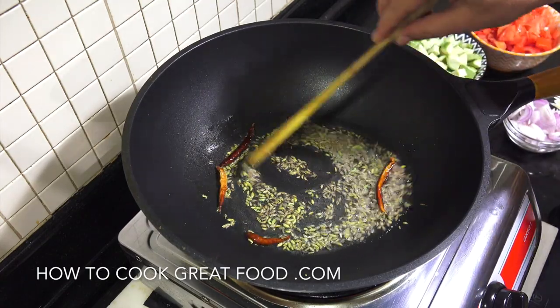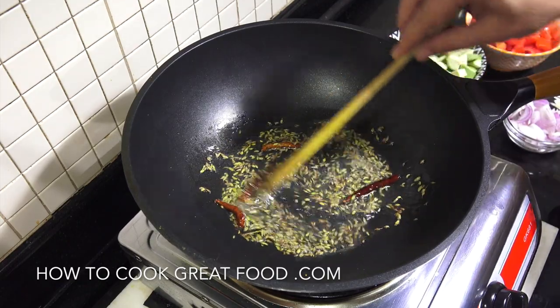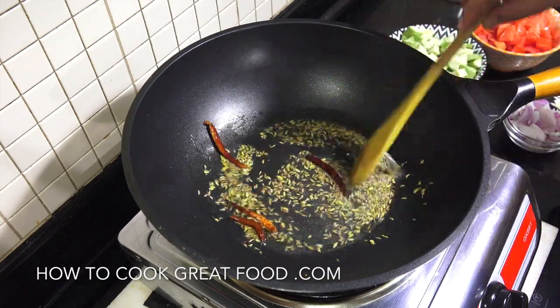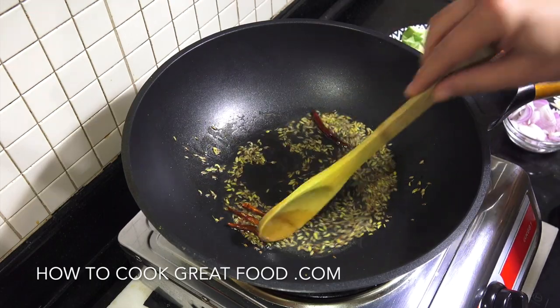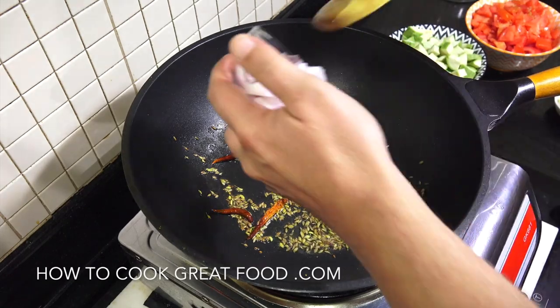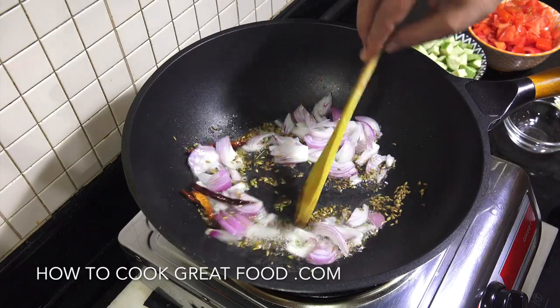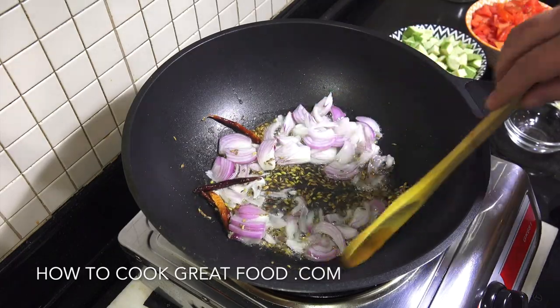Fennel seeds and some dried chilli - just let them do their thing for a few seconds. They'll infuse that oil and give it a great flavour. Then we're going to add our onion and stay on this lively heat. I'll be back in about two minutes.